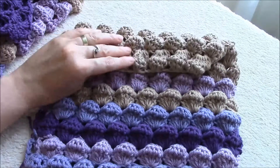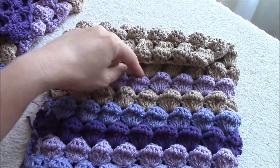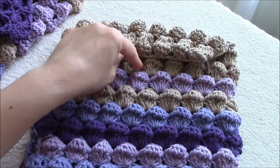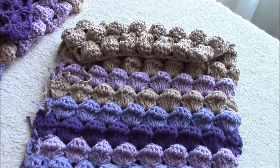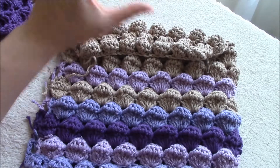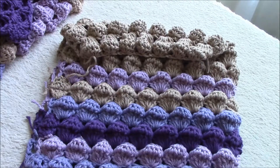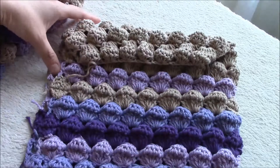The flap will be put over the front side to close the bag. I will put a huge button here — it's a wooden button, I have to search for it. And then of course I will show you the bottom. You can choose any kind of bottom you want for your bag. These are the two parts.